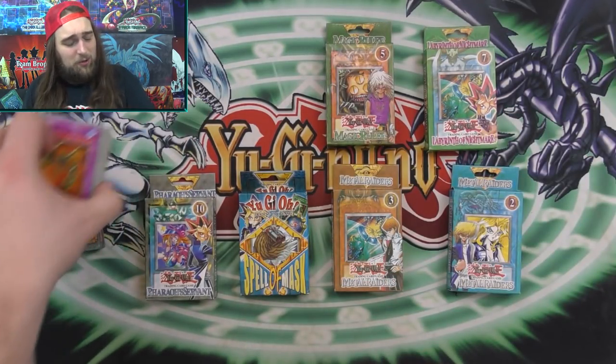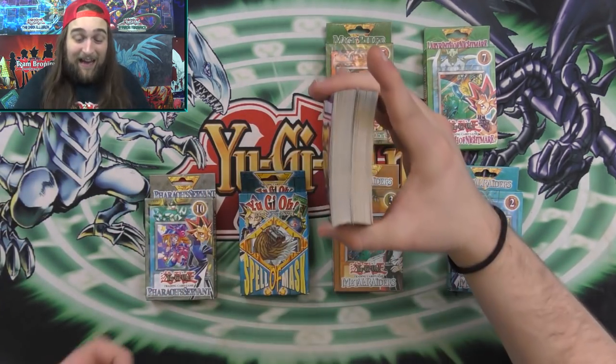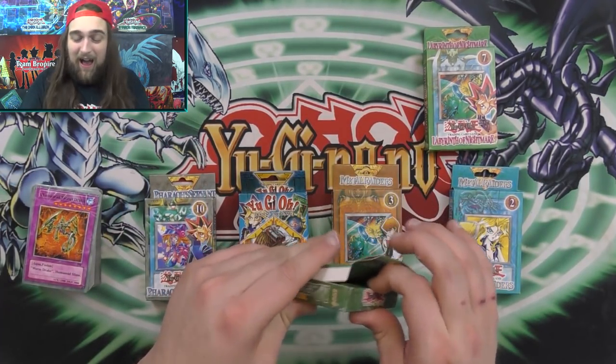So that was pack number two. That is crazy — look how many cards we got out of two packs, guys. That is thick with, like, five C's — how many cards we got out of two packs. That is just insane.